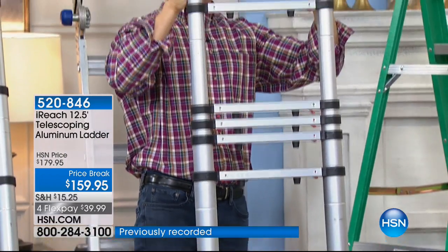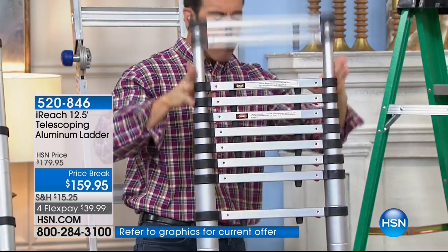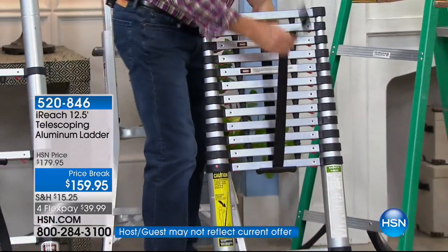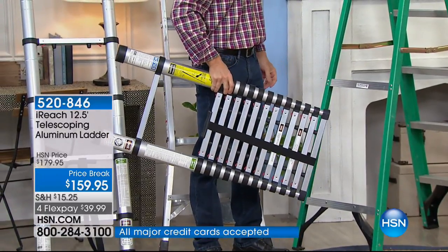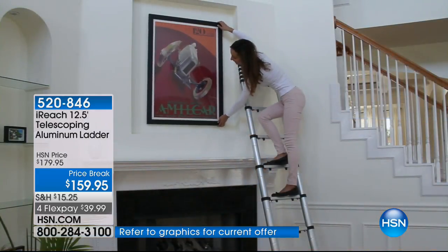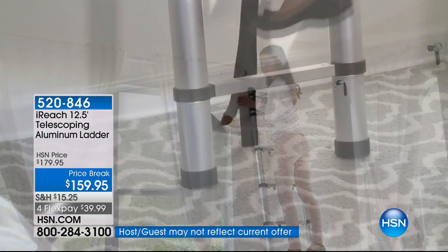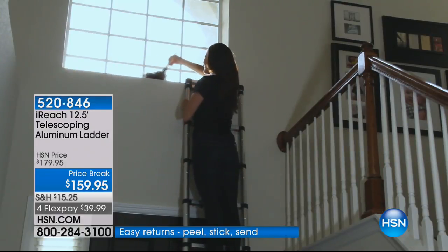We set up a booth for a charity event about three months ago and this fit in the back seat of the car. What other 12-foot ladder can you fit in the back seat of your car? None. This can go in the back of an SUV, van, or RV. If you've got to clean your boat, you can throw this in the back of the car. At just about 21 pounds, you can take this anywhere.